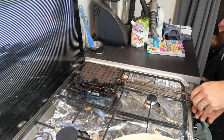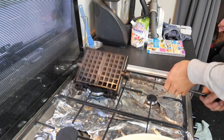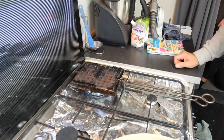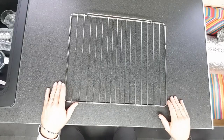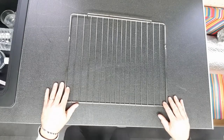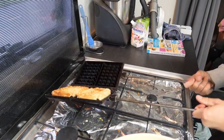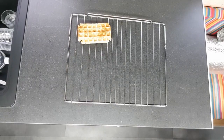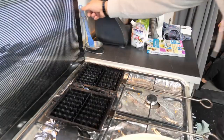La chose très importante : il faut les mettre sur une grille, pas dans une assiette, sinon elles vont devenir toutes molles. Vous préparez une grille, vous venez y déposer les gaufres — comme ça elles ont le temps de sécher et elles ne vont pas durcir. Là on recommence l'opération, je remets un petit peu d'huile et c'est parti. Je n'ai fait qu'une recette et je vais faire peut-être huit gaufres en tout.